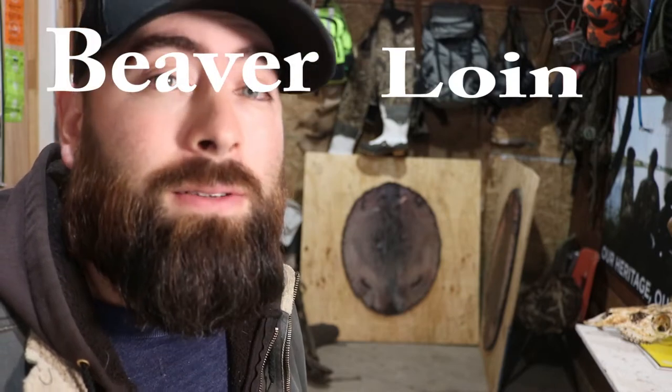Anything you could probably think of that you want to try this recipe on would probably work. The key to any wild game — for people that are skeptical about eating wild game — is masking the wild game taste. In the first place, I don't think beaver even has that flavor, because I've had it just fried in butter and I think it tastes like beef. But with this recipe, it's guaranteed you wouldn't think it's anything other than a nice slab of beef wrapped in bacon, because that is what this is — beaver loin wrapped in bacon.